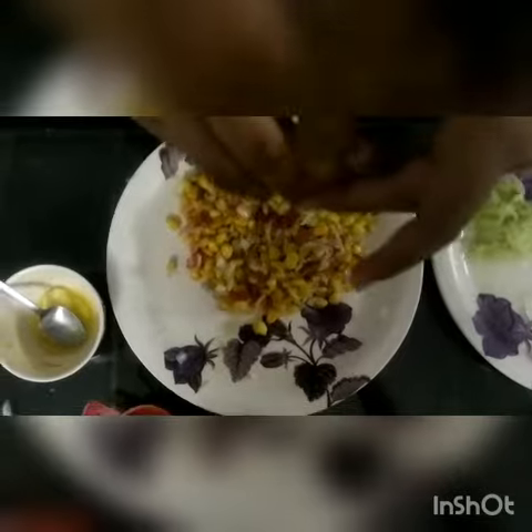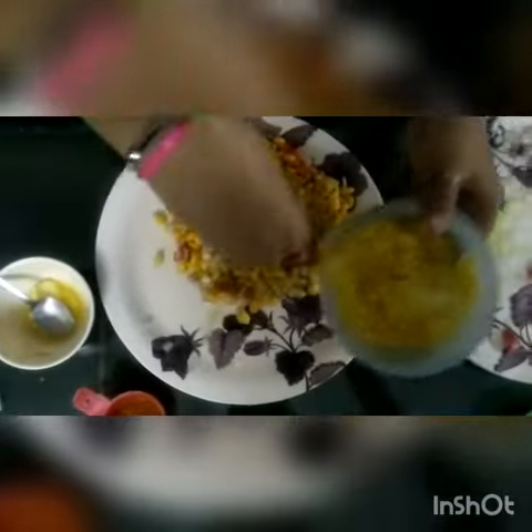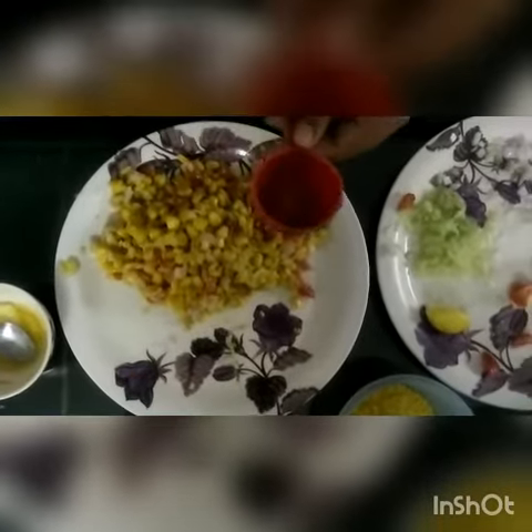Then we will put lemon in it. Then we will put some chips. Then we will put some spices in it.